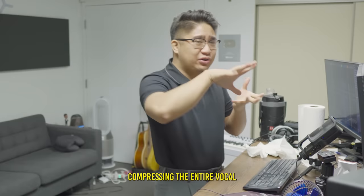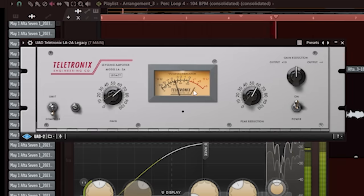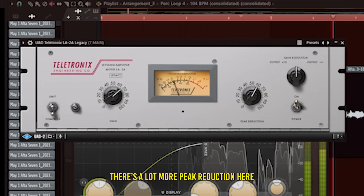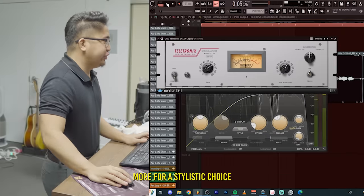Number four: compression again. This compression is the same as the last compression, but this is going to be compressing the entire vocal to give it more of a color and more of a body to it. There's a lot more peak reduction here, and that's just more for a stylistic choice.